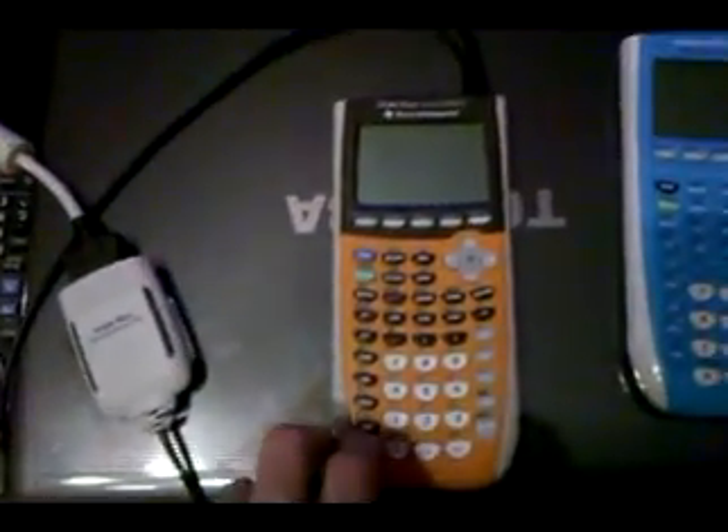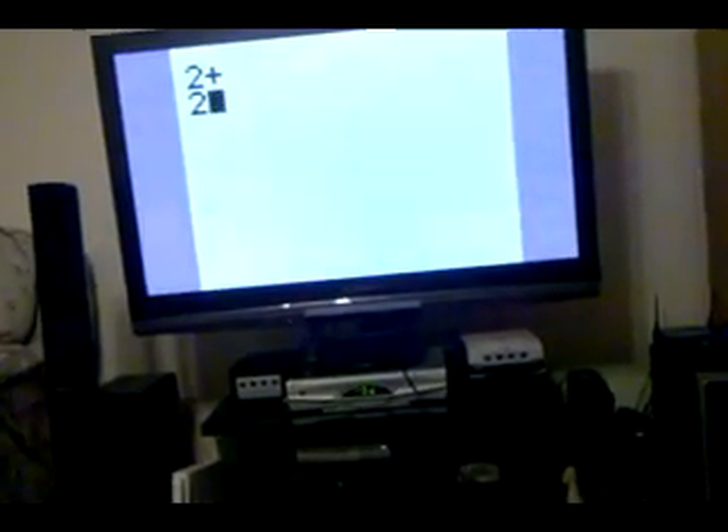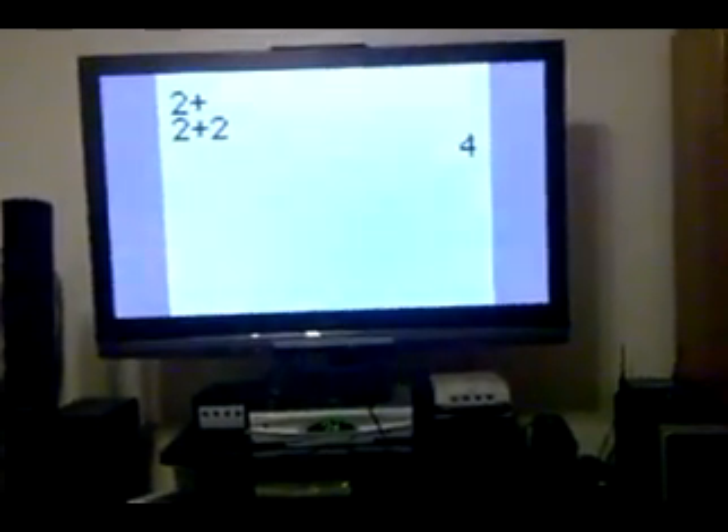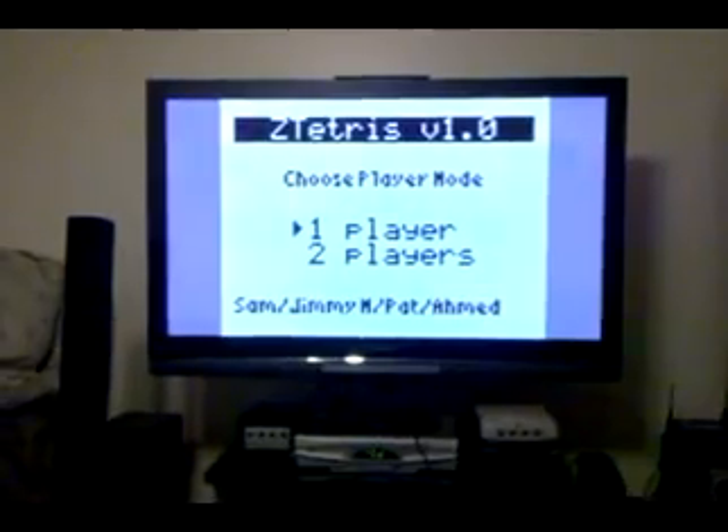When you connect the USB cable to the calculator, as I've done here, and turn it on, you can see that the LCD's contents are displayed in real time on the TV. And it will update as you go through various menus, or do math, or screw up entering math, or graph stuff, or play games, like Tetris.